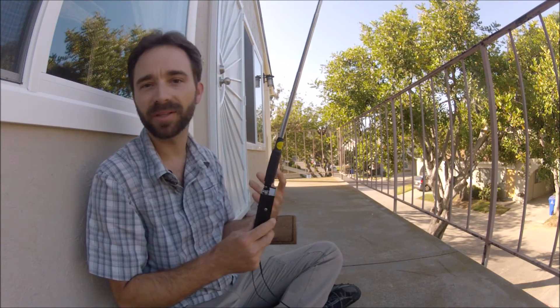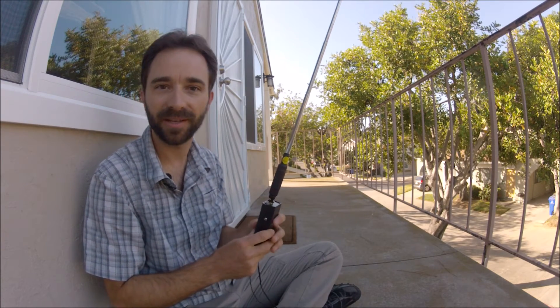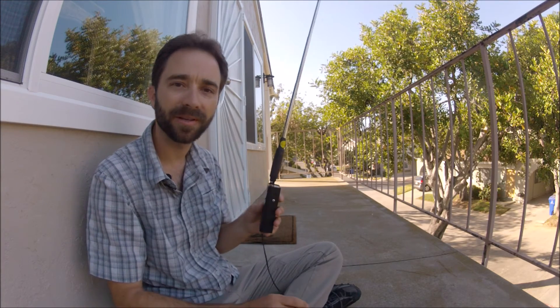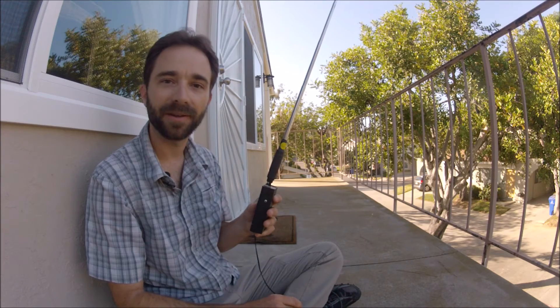I've noticed the Rockmite puts out quite a bit of audio on the side tone. The receive audio seems a little bit low, but I've only tried it with this little cheesy MFJ antenna. I've heard some signals coming in, but they haven't been strong. I think when I hook it up to an NFED half wave, it'll really make a difference on the receive strength.